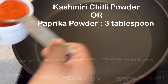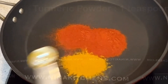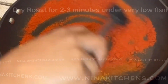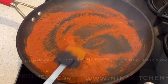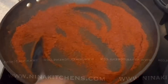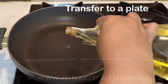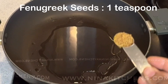Kottayam style fish curry, step one: maintain low flame and add three tablespoons of Kashmiri chili powder, one teaspoon turmeric powder, and half teaspoon chili powder. Dry roast for two to three minutes under very low flame. After it is roasted, transfer it to a plate.